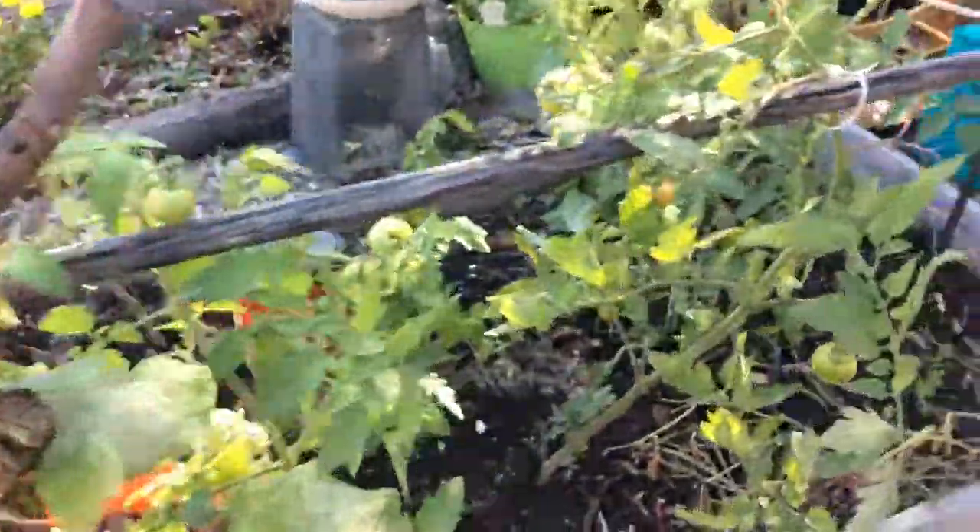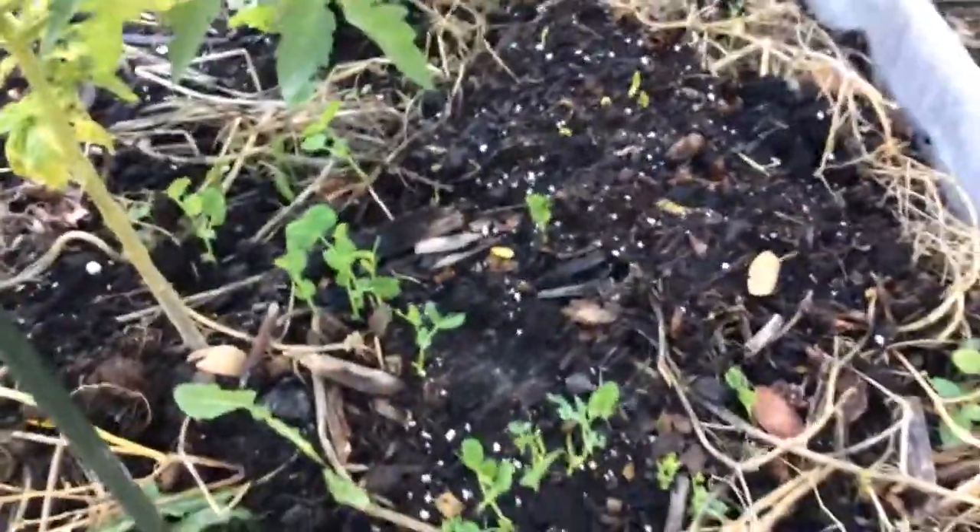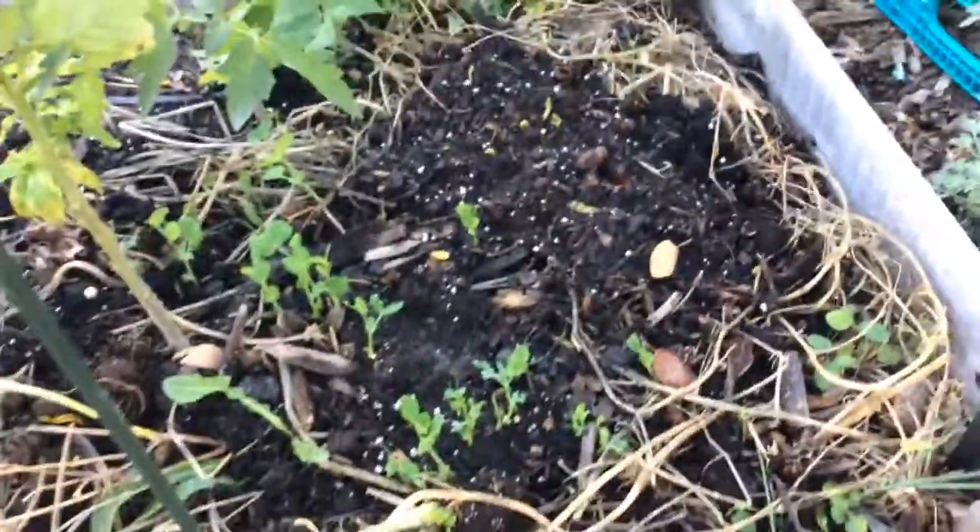I also planted sugar snap peas. These are cold weather crops. We'll see if I get anything from them this year.